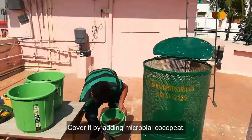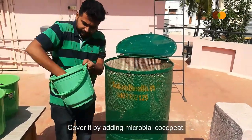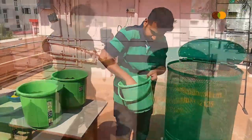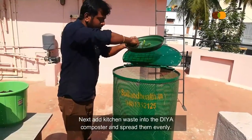Cover it by adding microbial coco peat. Next, add kitchen waste into the Diyah Composter and spread them evenly.